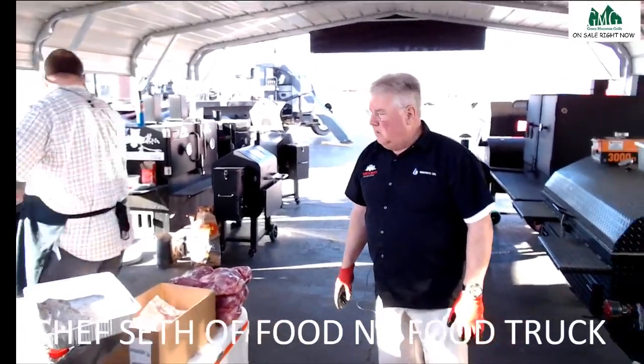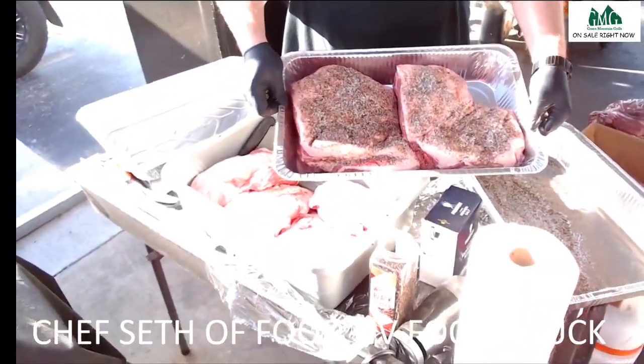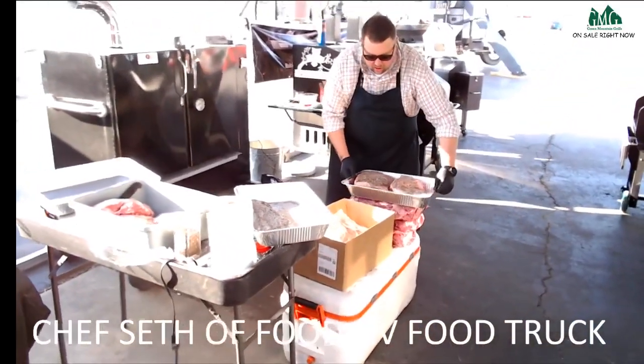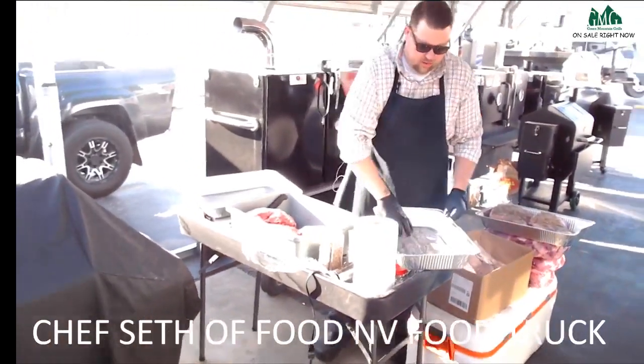Let's get a picture of that — where you put them in here's the pan. They look good! We're still letting that smoker preheat just a little bit longer, but I'm going to go ahead and get these ready. Seth, what kind of wood do you want — apple, pecan, hickory, or oak?